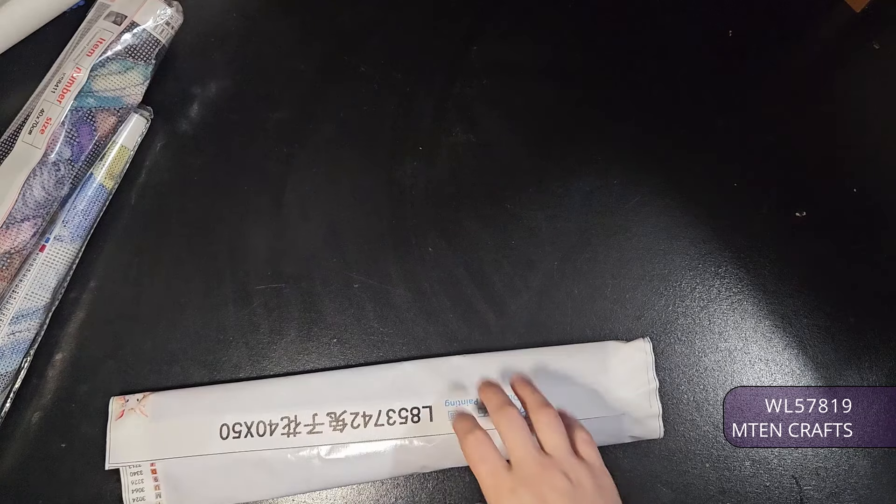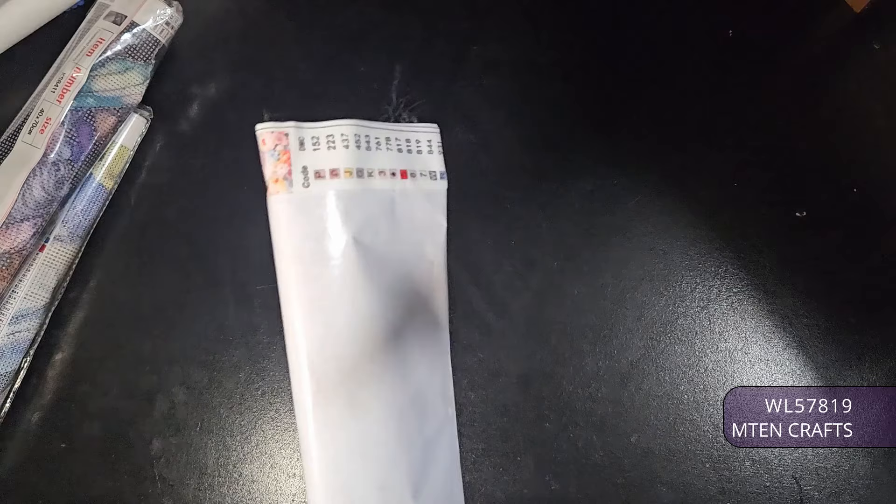All right, you guys, so I got some T-moos. How about we do a little bit of T-moon chat? We're going to go with this double-sided first.